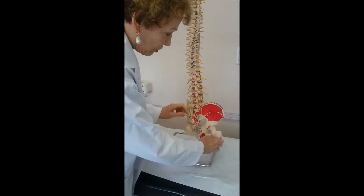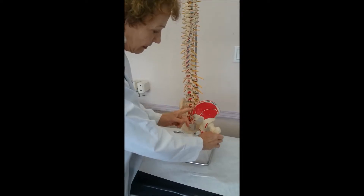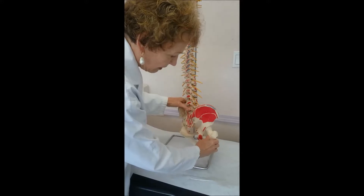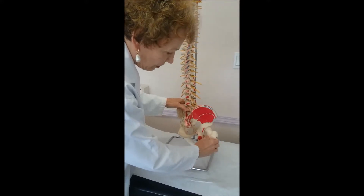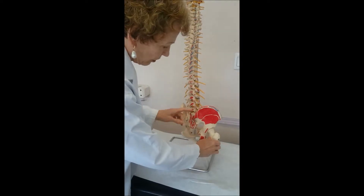This is your sacroiliac joint. This is where the ilium meets the sacrum. Every step you take moves the sacroiliac joint — it is your body's main shock absorber.